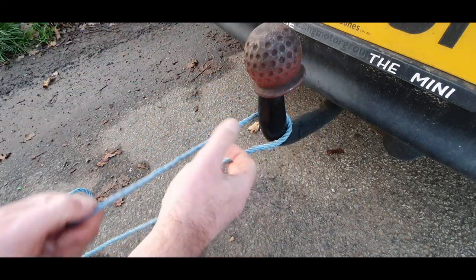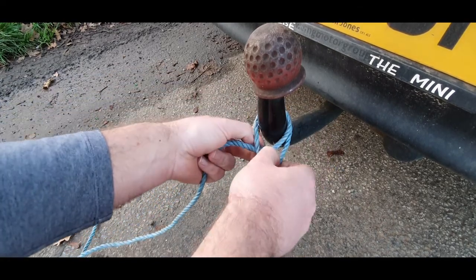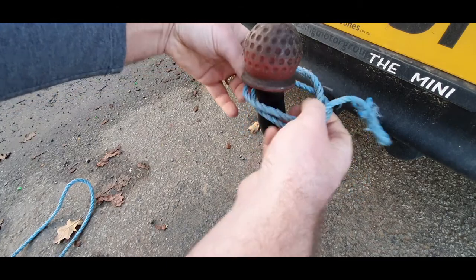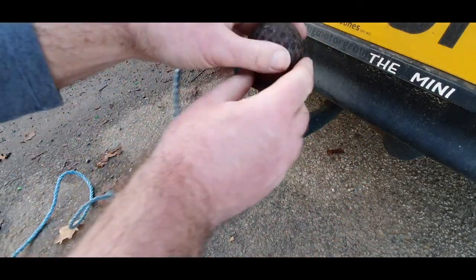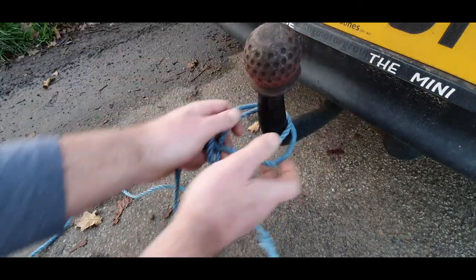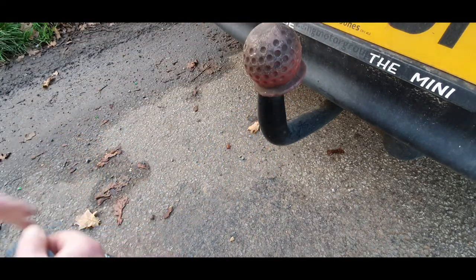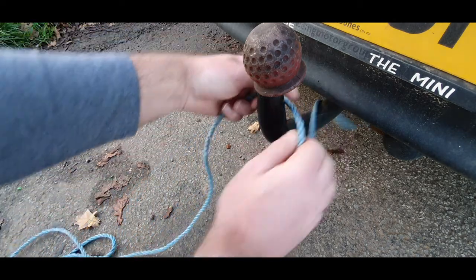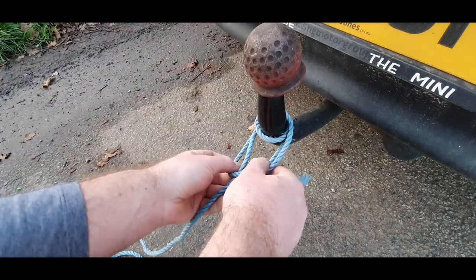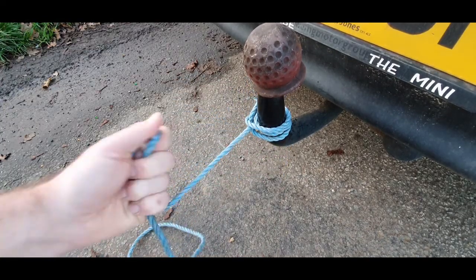Next one is the clove hitch. You come round, go over the top of the rope, come in underneath, and pull through — that's the clove hitch. Now the beauty of the clove hitch is you can put it on quickly: if you've got something like a tow hitch, you make one loop, another loop, stick the second loop underneath the first loop, put it over. You can also make it more secure by going round again, coming back underneath, and tucking it underneath the original loop for an extra turn.